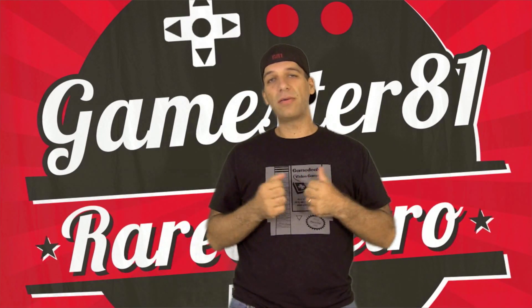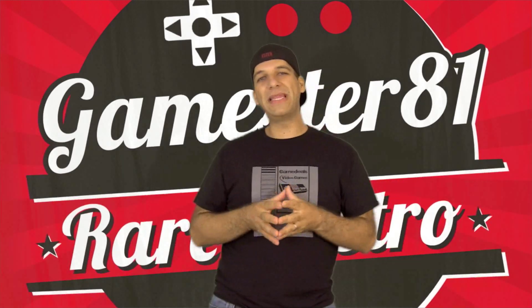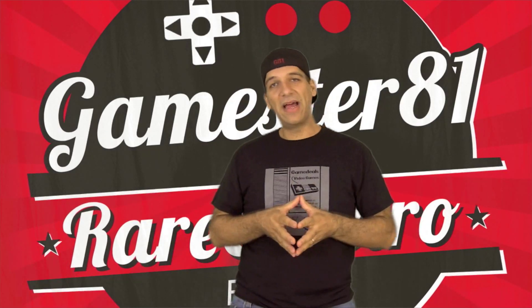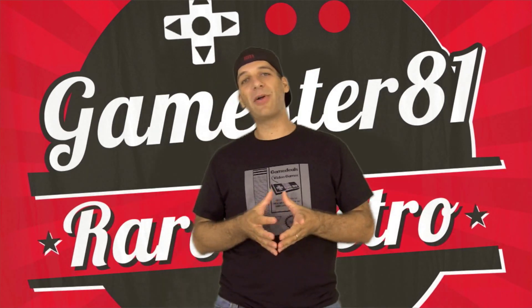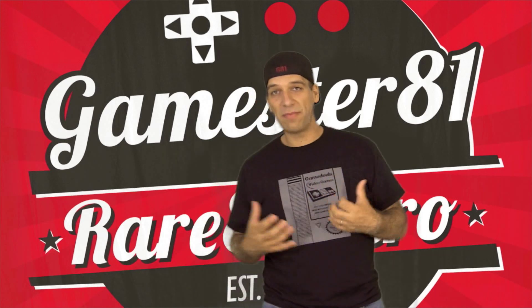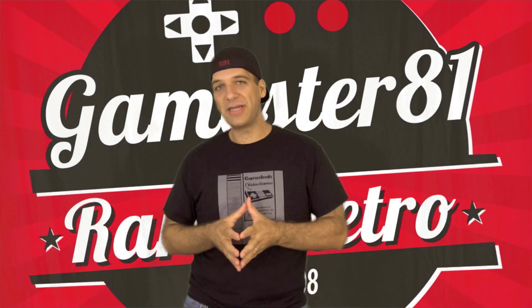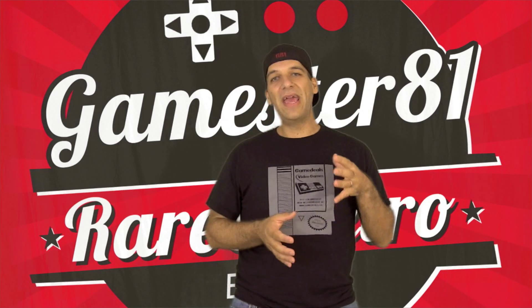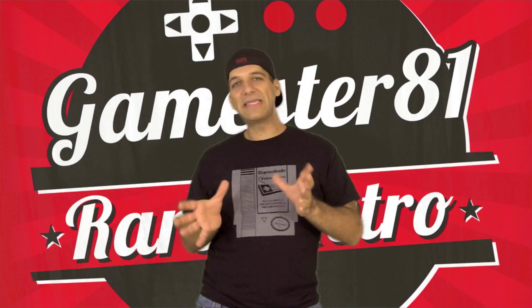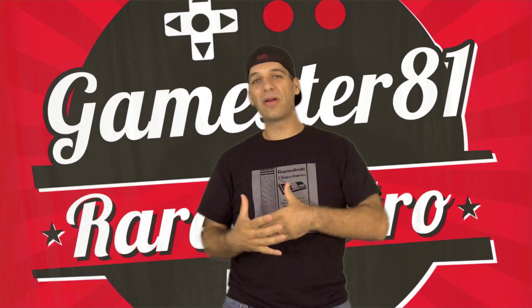Hello, my name is John and welcome to my Gamester81 channel. In this video I'll be reviewing the EverDrive 64. This is a flash cart that just came out recently and I got it on a website called Stoneagegamer. I believe they're the exclusive seller of these carts at least in North America that I'm aware of. It's a really cool cartridge that enables you to play N64 ROMs on your N64 system.